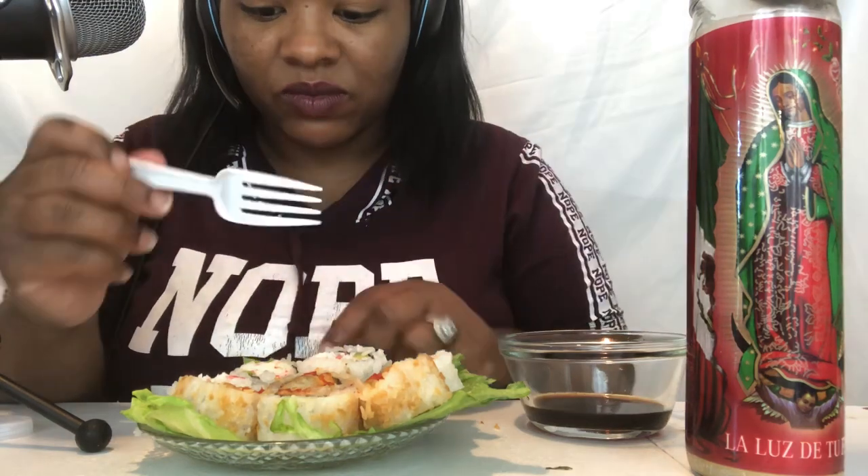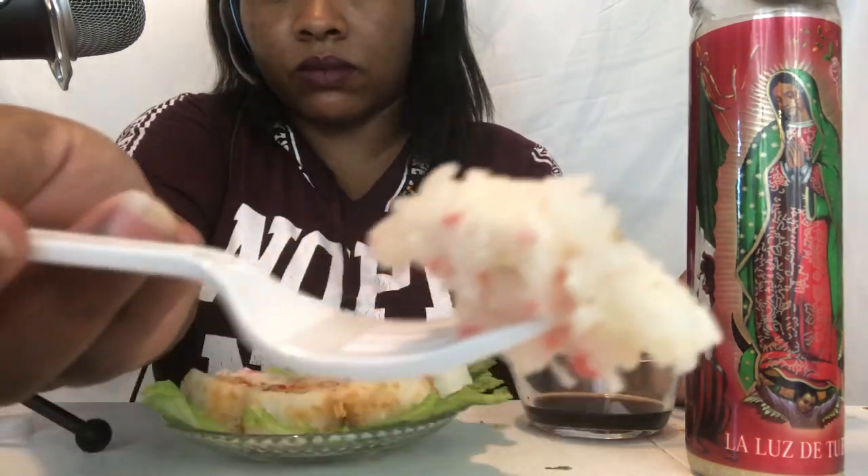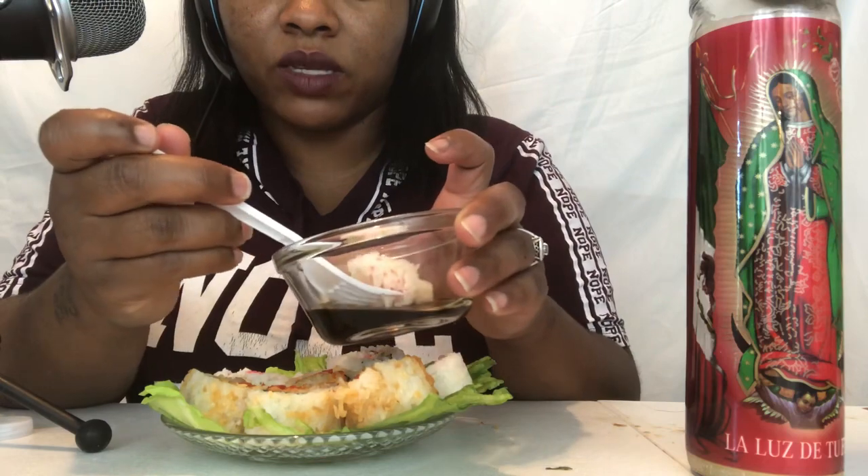Trying sushi for the first time ever — comment down below if y'all should be a sushi lover. I'm so nervous. I don't know if I should cut it in half — let's try cutting it in half and then getting it that way. I pray it's good.